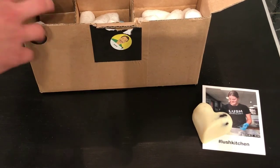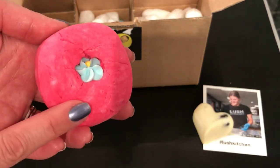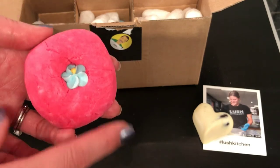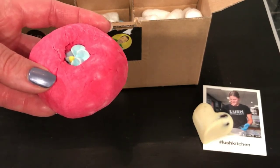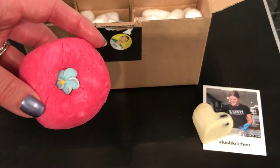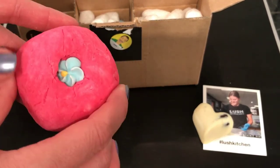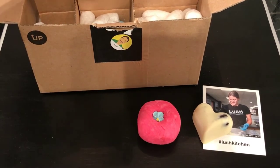I also got a Creamy Candy bubble bar — I've never had one of these before and I'm excited about it. I have plans to do this with the Rocket Science bath bomb, which is why I haven't done that demo yet — I want to do those together. This one is probably not new to you guys, it's been around for a while, but it's new for me. It's the candy floss scent, which is vanilla and almond oil — really sweet. I'm not sure what else is in the scent blend as I'm not the huge Lush expert.